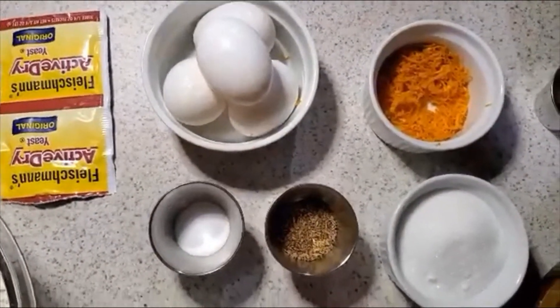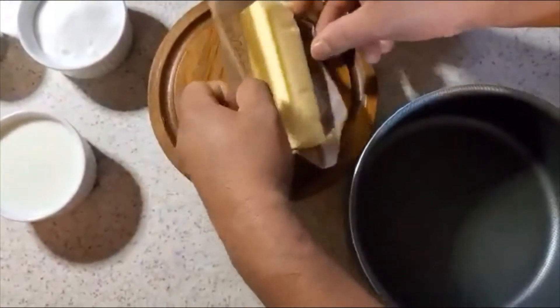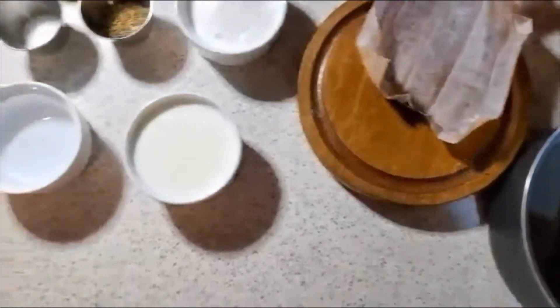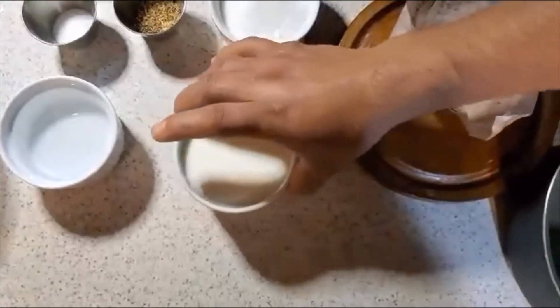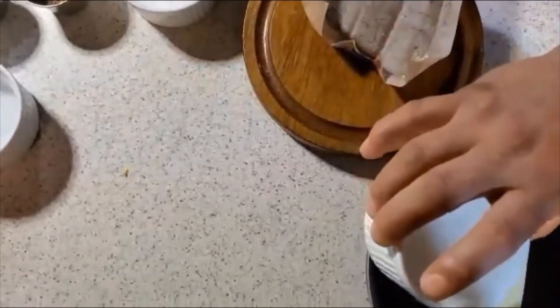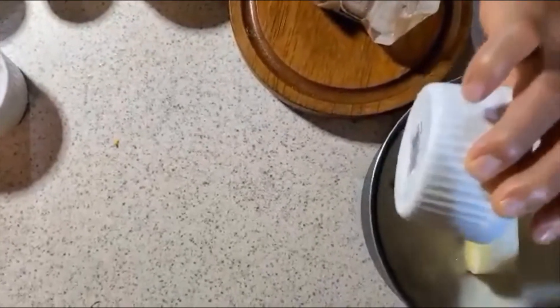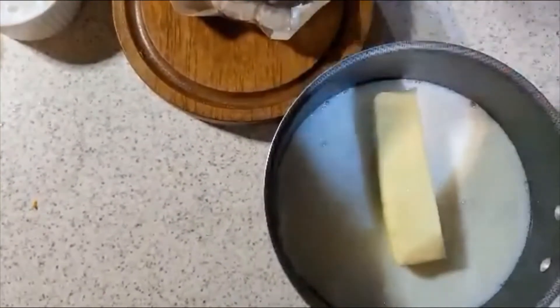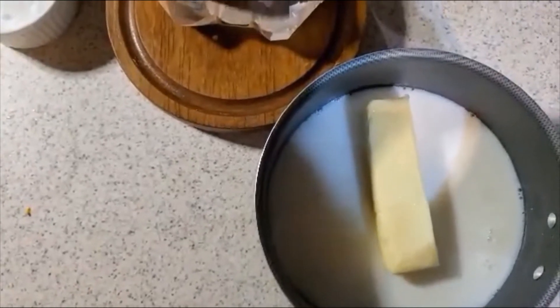Your first step is going to be adding the butter, the milk, and the water into a saucepan on medium heat until the butter is completely melted.